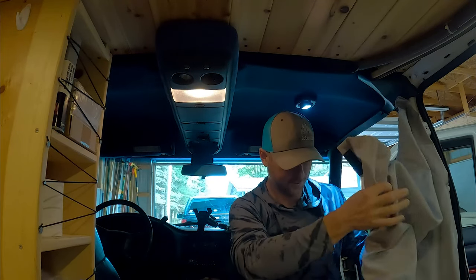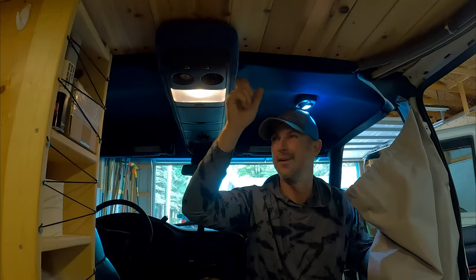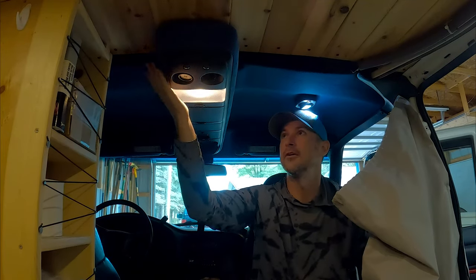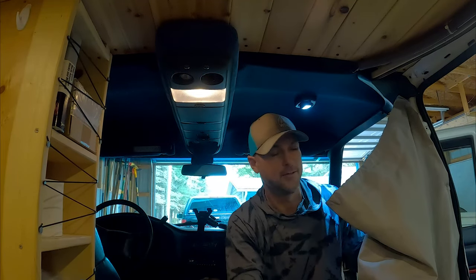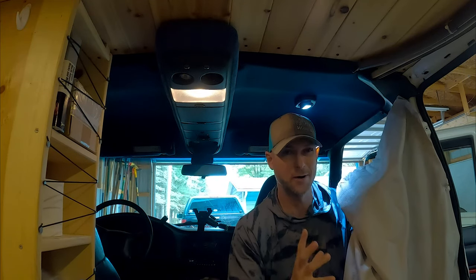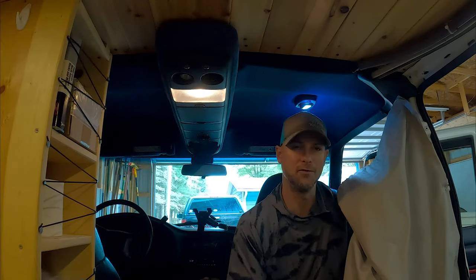Well, these are the curtains I built. They're kind of irrelevant now that I put up this overhead console — before that, this thing fit perfectly up here, but now this is in the way and they don't really work. But I want to show you what I built for the curtains anyway, because it was a pretty good system.